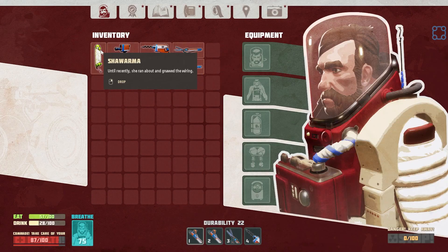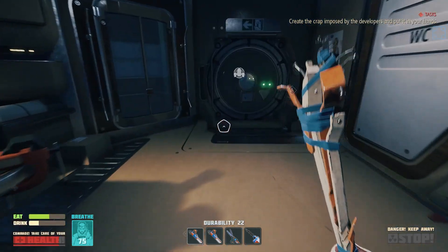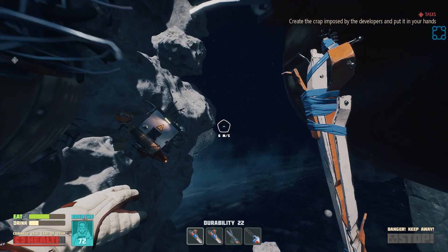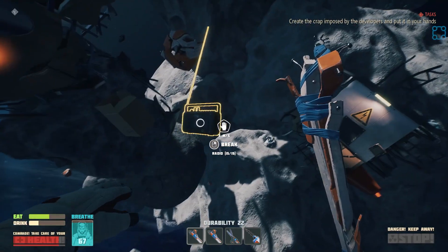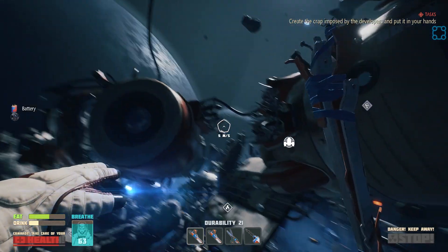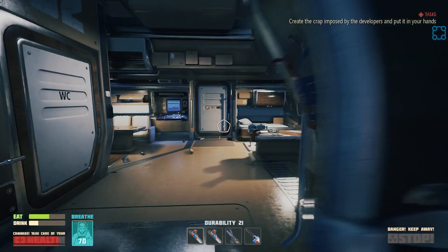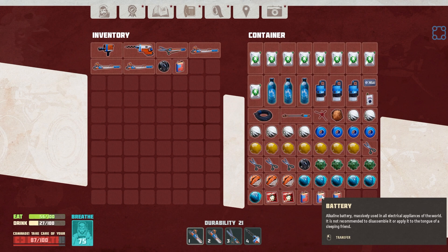I'm just going to dump it on the ground. Gross - it's rat shawarma. Probably. Radio. Battery. Plastic. There we go. Because if I can up my O2 just by a smidge, then we can go all sorts of places. I got the recipe for the accelerator from the shawarma - that's what it is.